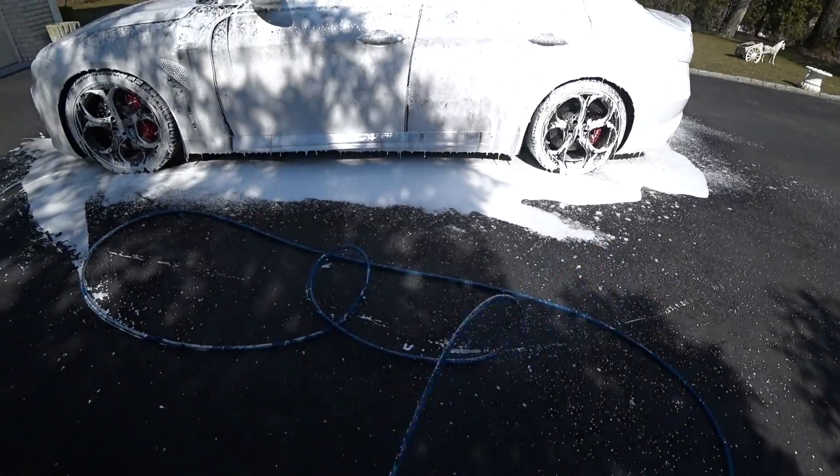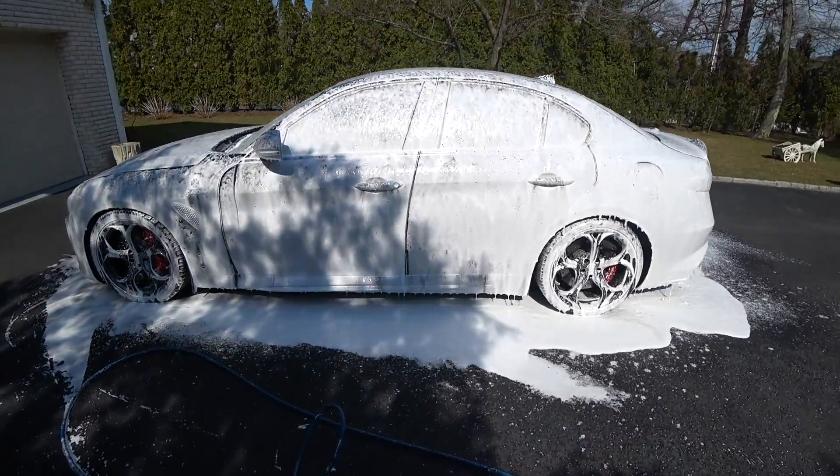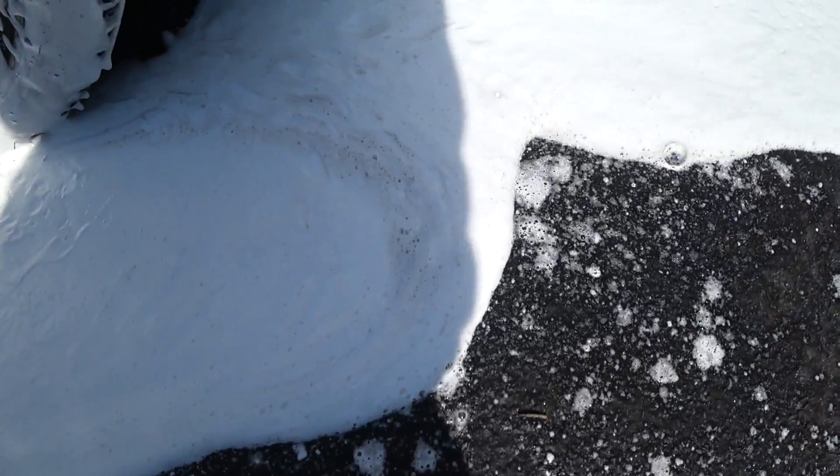So the car's foamed up. I'm going to let it dwell for a couple of minutes. I'm going to grab the camera. We're going to examine the foam runoff. But let me get closer. You can see all the dirt and road salt dust and everything that's coming off, even inside the wheels.